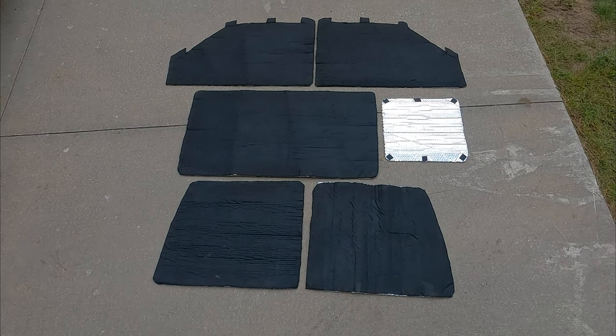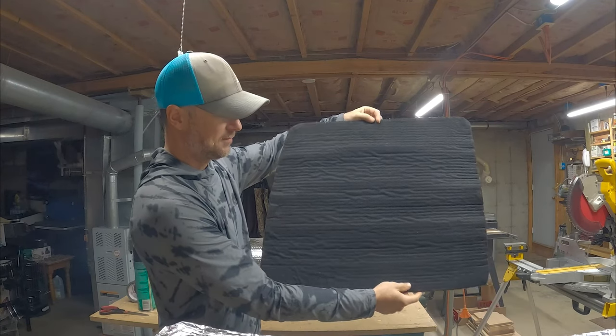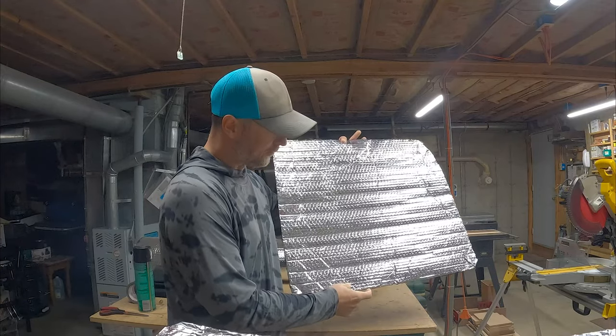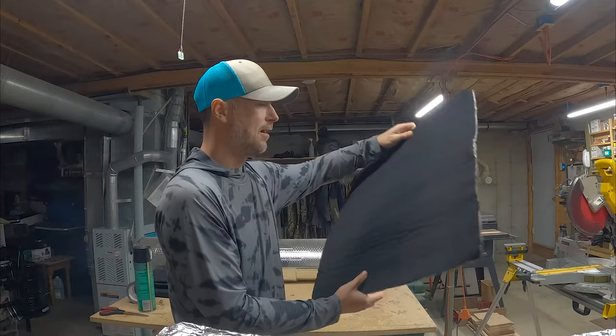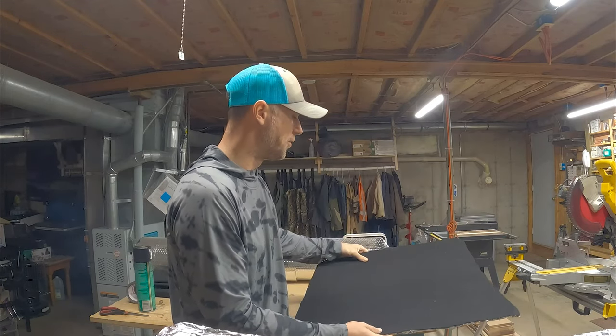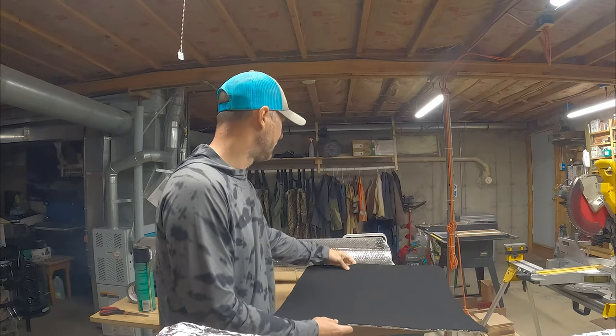So these window coverings are two-sided. This is the inside, and then this is the outside — the side facing out. I chose to make these black because this material is very reflective, so if you've got all your windows lined with it, the van kind of stands out. I think the van is just going to be a little bit more stealthy when it looks like it has dark tinted windows. So I've gone with a black felt on the outside of these.